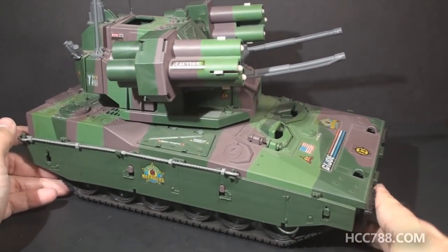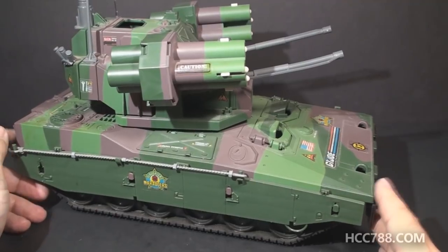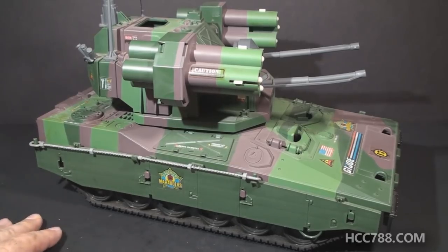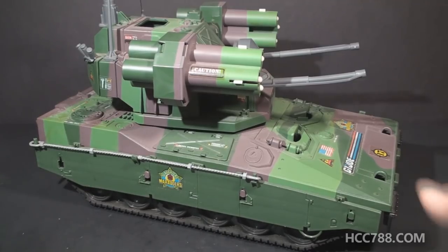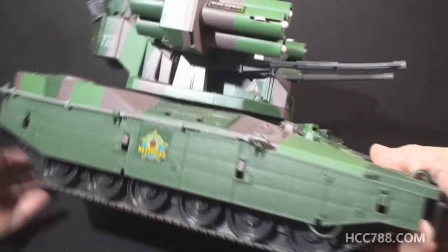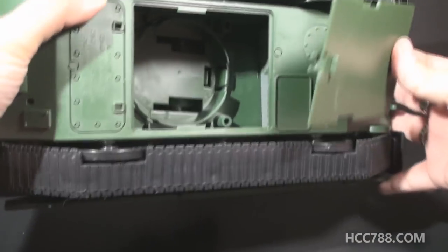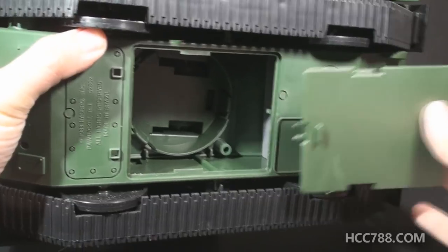They look great, but there is one downgrade from the Mauler. The 1985 Mauler was a motorized tank — it had real treads, and if you put batteries in it, it would move. That mechanism has been removed on the Equalizer. It is no longer motorized. It now has fake treads, but it does still have the old battery cover — that's just a cavity in there, no motor and no place to put batteries.